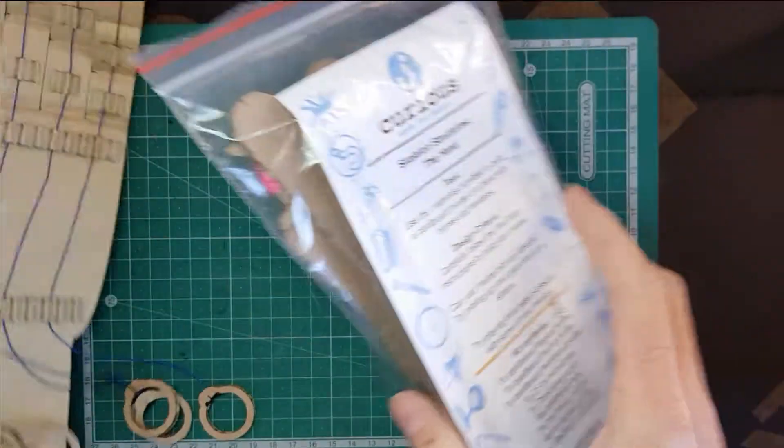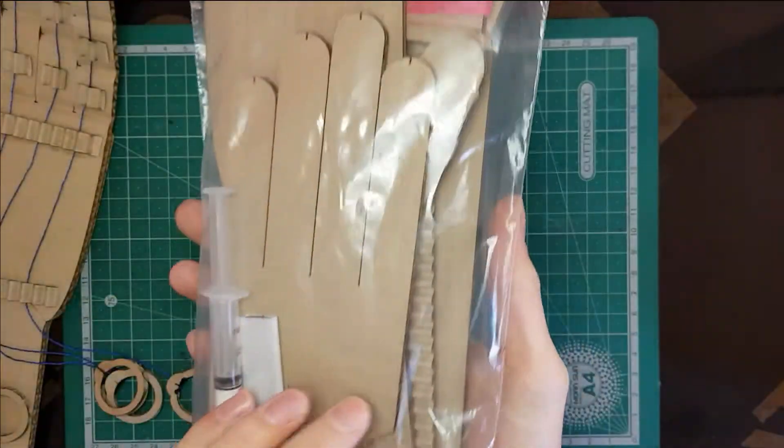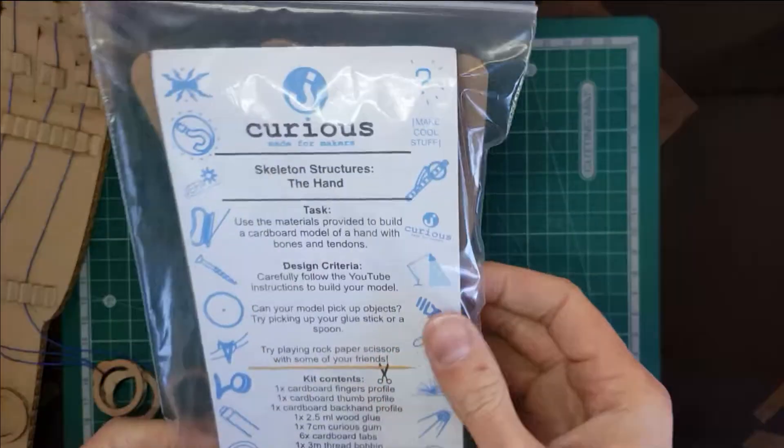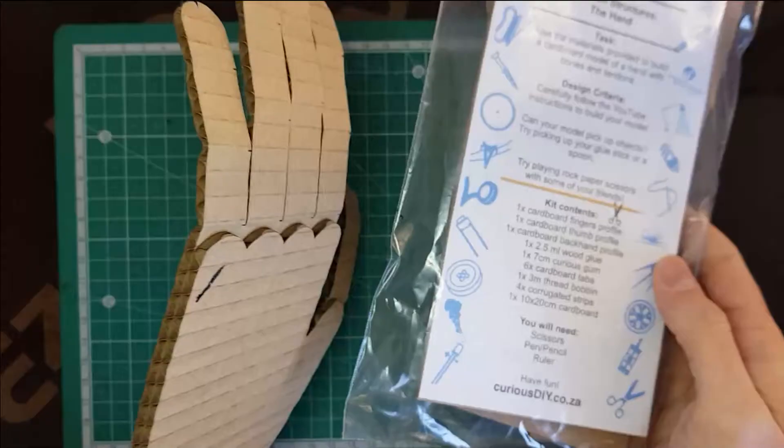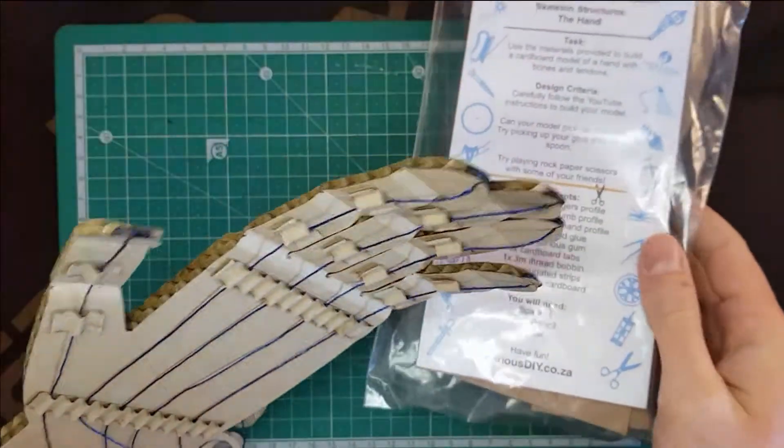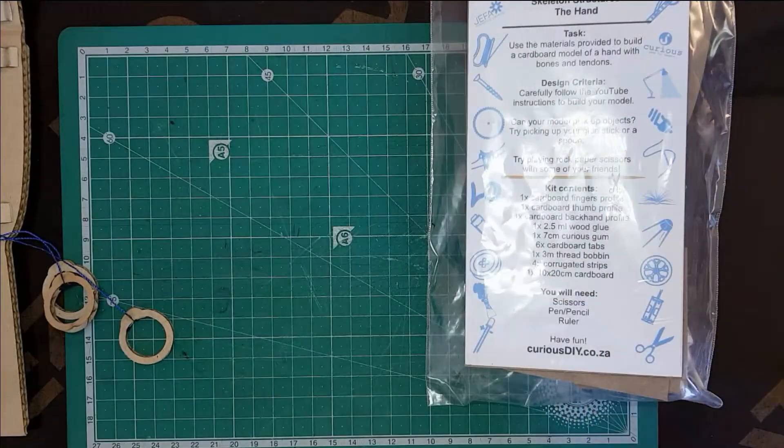This is a hand that we have in this Curious Kit. So this video is going to show you very quickly how to build your kit and turn it into this super cool model of a working hand. Hope you have fun with it!